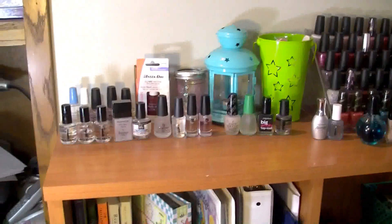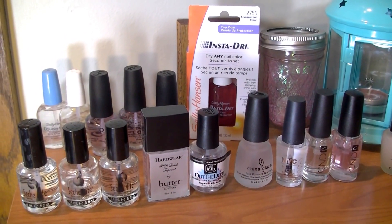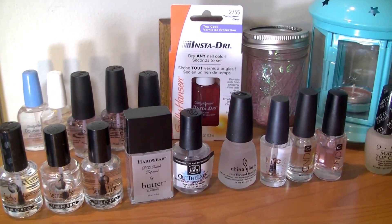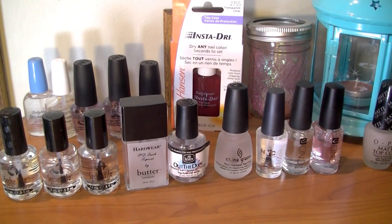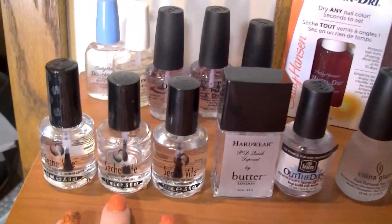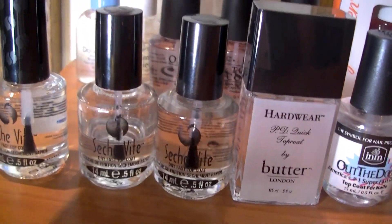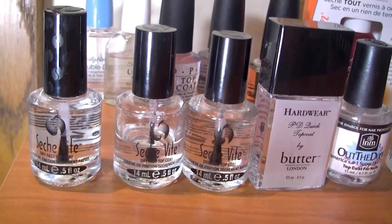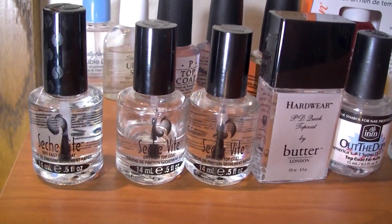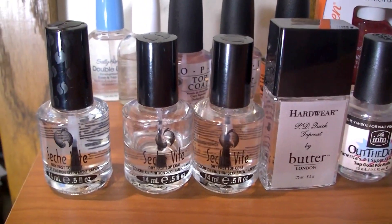We're going to start over here — these are all of the top coats I'm currently using. A lot of them I have not tried yet because I'm trying to focus on using one at a time. I have three bottles of Seche Vite; one is about halfway gone because for a while that really was my absolute brand, so I bought some backups and then started getting other ones.